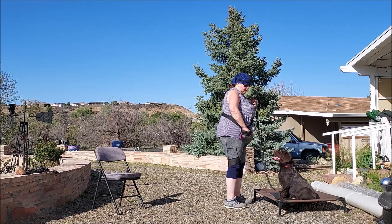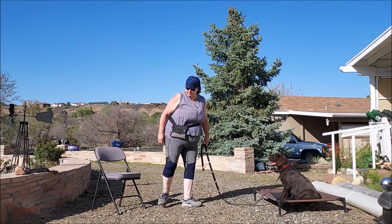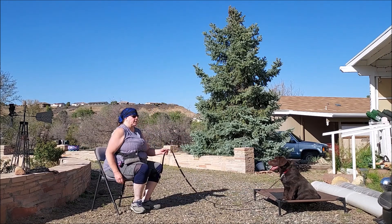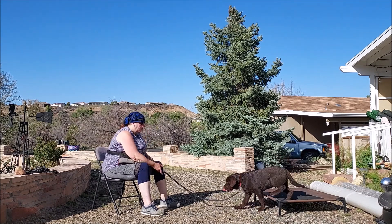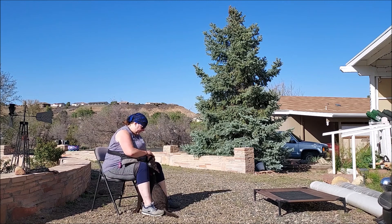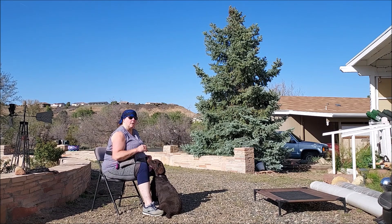Now I can reward him because I had called him to come and he came back here — that was a new command. Stay. Notice I don't have any tension on the leash. Chunk, come. Very good. Notice I'm not bribing him to come, I'm not luring him to come. He's coming and he's getting rewarded for the behavior I asked for after the fact.